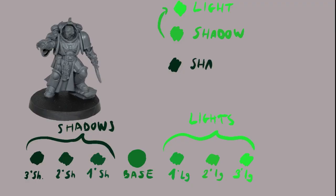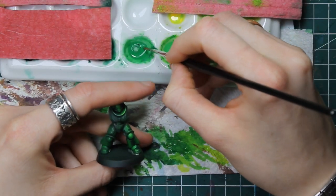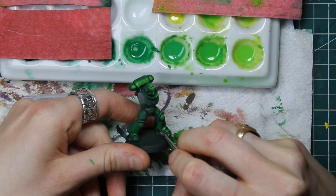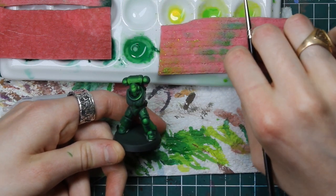A really useful trick that can help you: consider that a second light can be a shadow of the third light, and in the same way, the second shadow can be a light of the third shadow. It's mostly a work of patience and having a structured process. Following this simple but hard to understand concept, I think it's gonna be very easy to get everything together and smooth it as you want to.